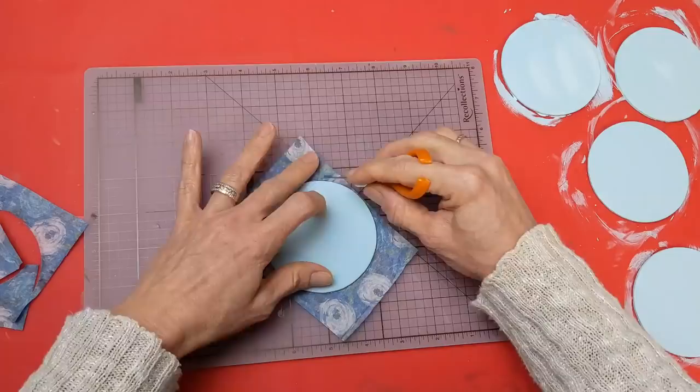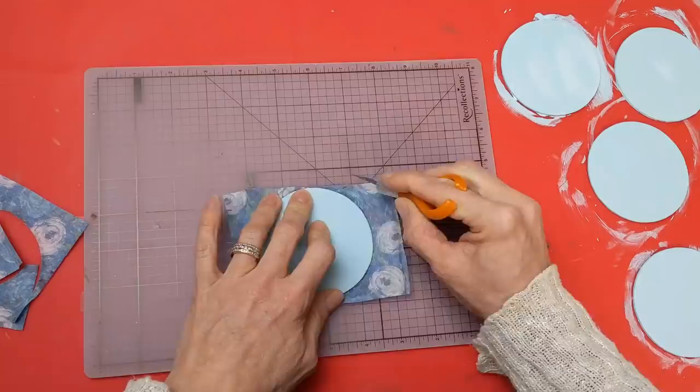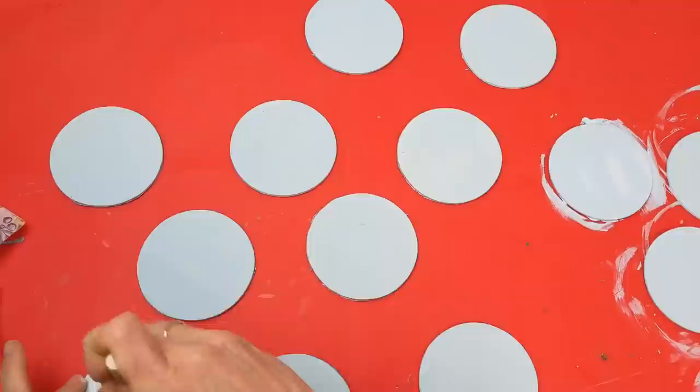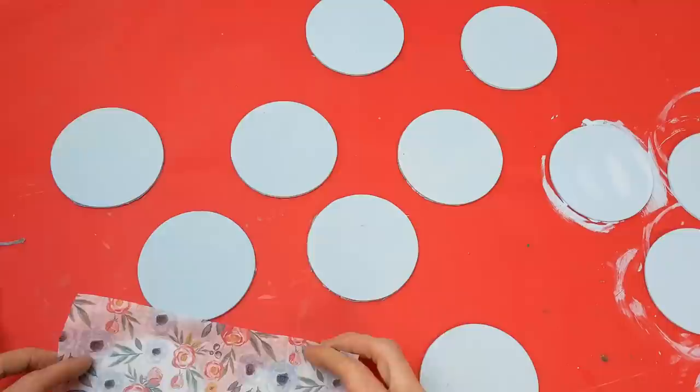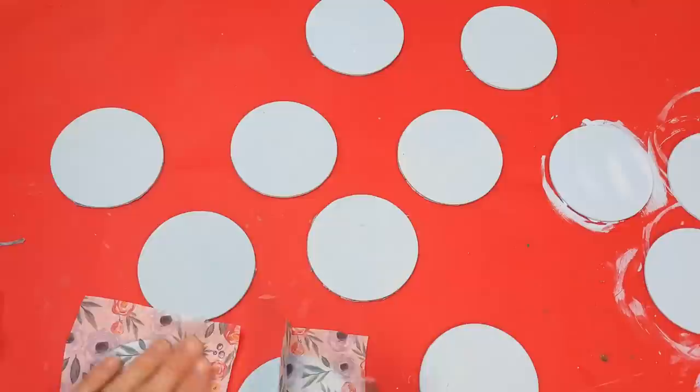Next, flipping it over on my cutting mat and taking my fingertip knife, I'm just going gently around the tissue paper to cut it away from the edges on all 10 circles. Then I'm going to take the other tissue paper from Dollar Tree — which also has blues in it but is a little lighter — and do the same thing on the back side of each circle. So I'm decoupaging all 10 circles with two different tissue papers to make this a reversible craft DIY.